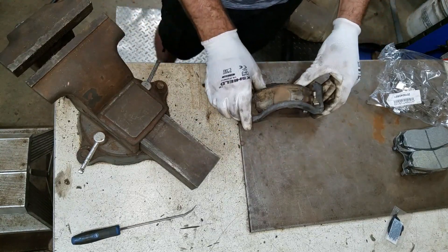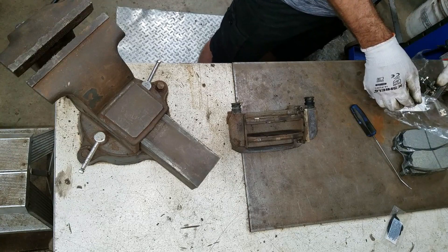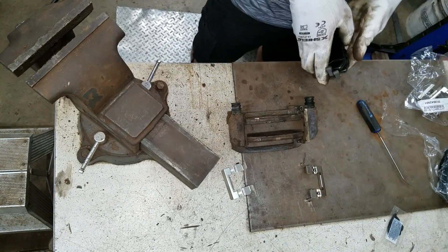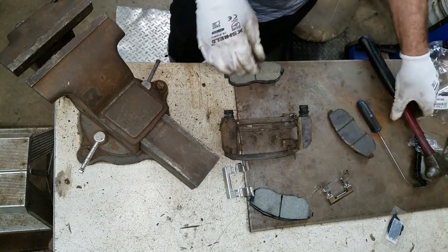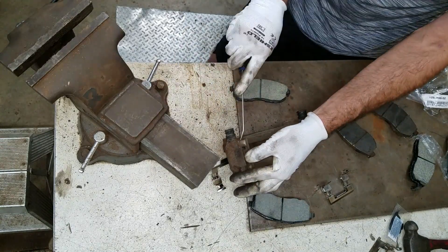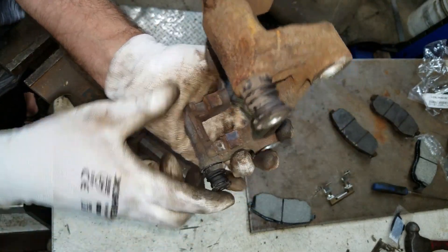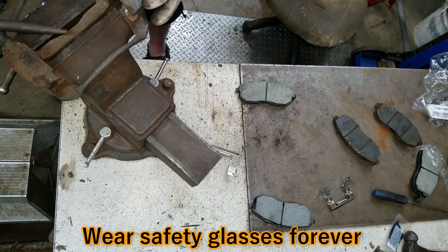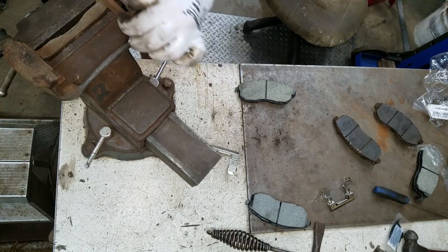These brake pads are stuck so they probably don't work too good. I got new abutment clips here — I just gotta figure out what side is who. Nice new ceramic pads. These are stuck and that's not good. I'll get these abutment clips out of here. The reason why they're stuck is because there's a bunch of rust on here — I need to knock all that off. I'm just gonna get a chipping hammer after it. I chipped all that rusty slag off, and now I'm going to hit it with a file until I get down to bare metal again.